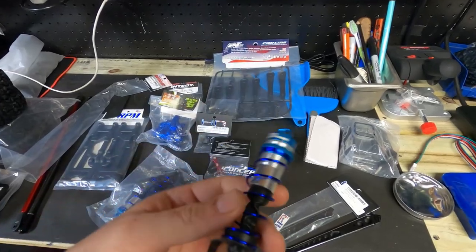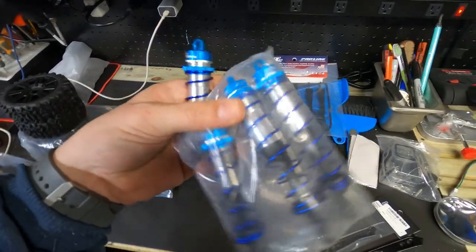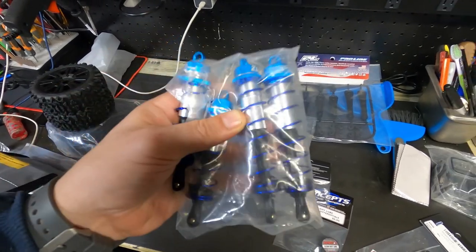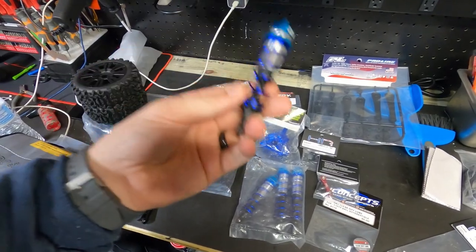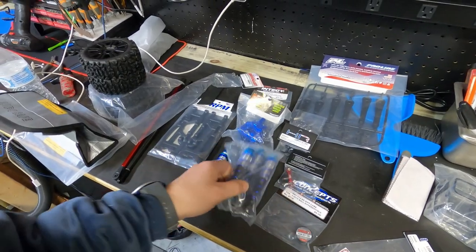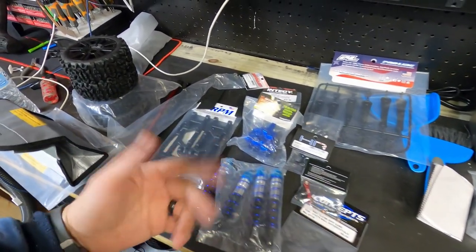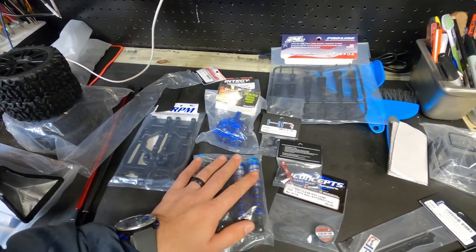So we got some sock shocks coming in. I actually ordered two sets, so I have a grand total of eight. The other set will be here in a couple of days. Why? Because shocks will bend, they will break, you will wear them out. And they don't make them anymore where you can put parts in them, so just buy and replace. Hopefully these shocks will do some good.